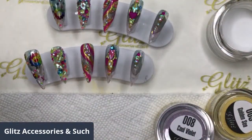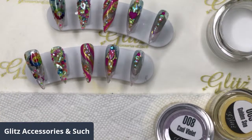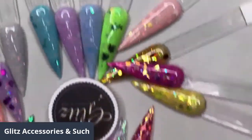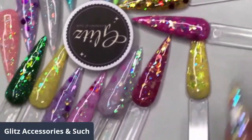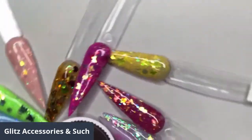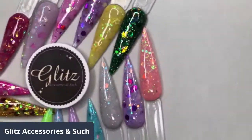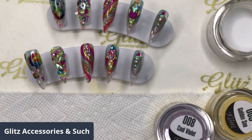Yesterday we did swatching all the beautiful glitter colors. If you missed it, don't worry — I saved them all on our IGTV, Facebook videos, and YouTube. It looks so much different in person — it's so sparkly, bright, and really vibrant. You have to see it in person. Grab one of the jars; it's really cool and stunning. It comes in a smaller size of acrylics and you can experiment with it.